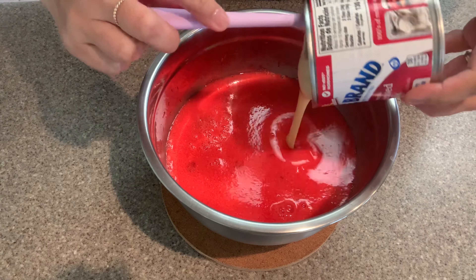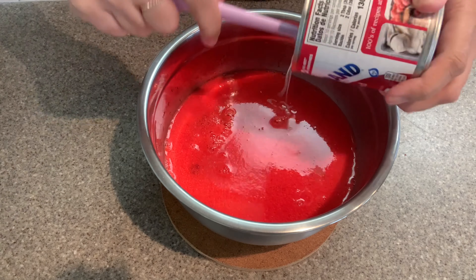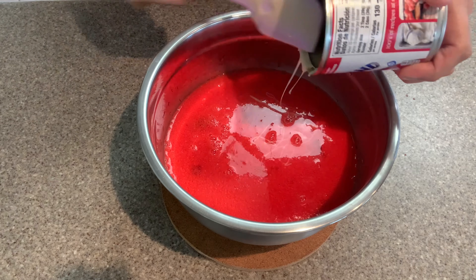Now we're gonna add the creamy elements. Add one can of sweetened condensed milk and one and a half cups of heavy cream. These two ingredients will give the jello the creamsicle flavor.